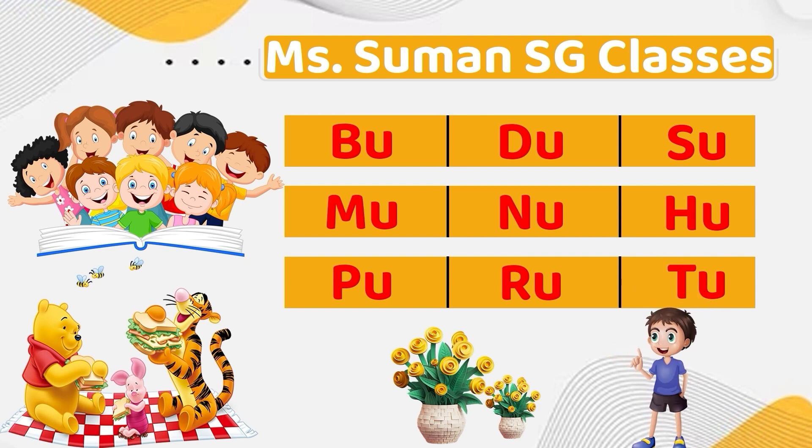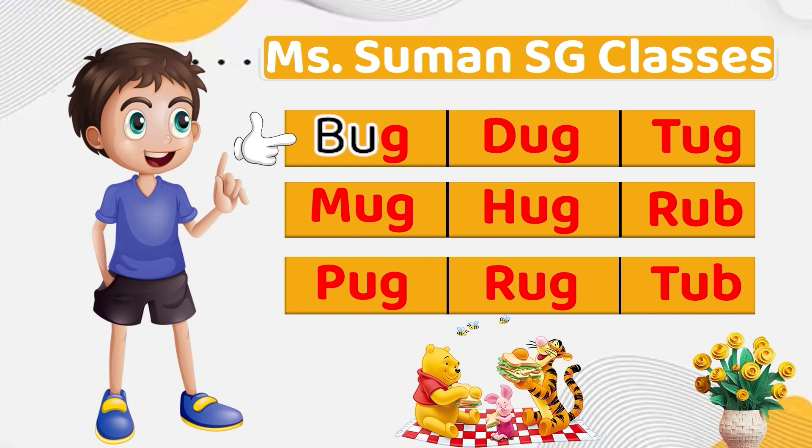He is my friend Aaruj. Hooray! Bu, G — Bug.